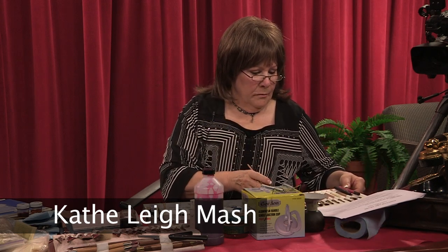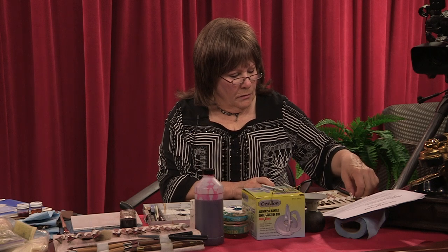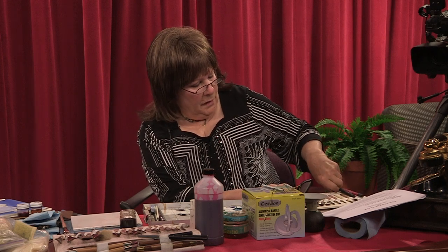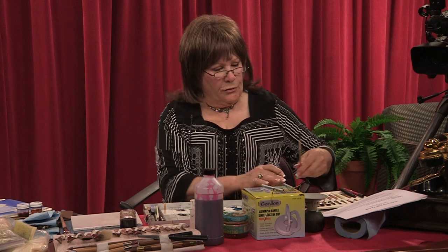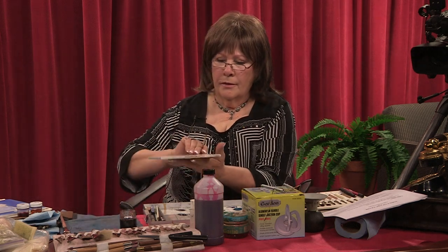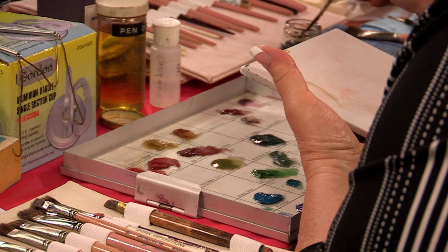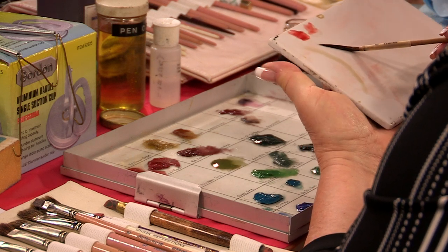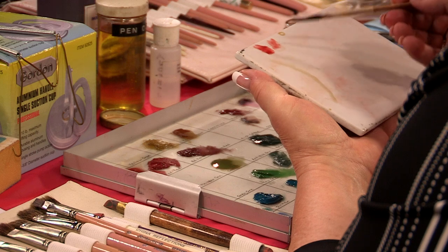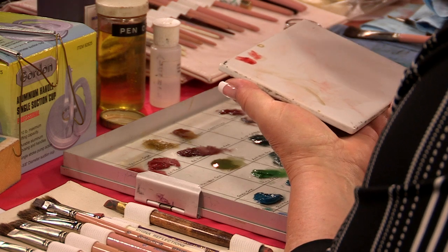We're going to take a scroller and show you how it works. Here's one of our scrollers — this is a rather large scroller. You're going to take that scroller, lay it into the oil, and then roll it. You're going to roll it on the tile like so. That's how you load the brush with the oil — you just dip it in the oil and then roll it.